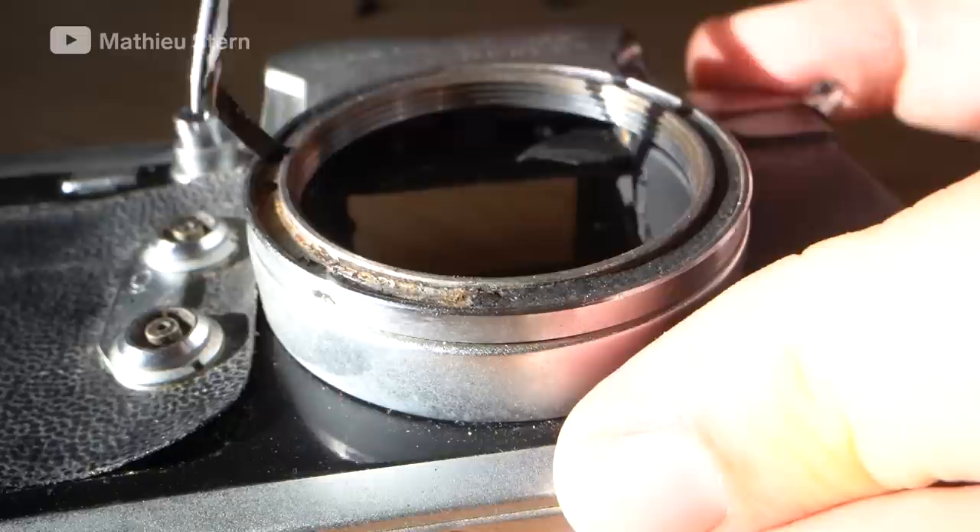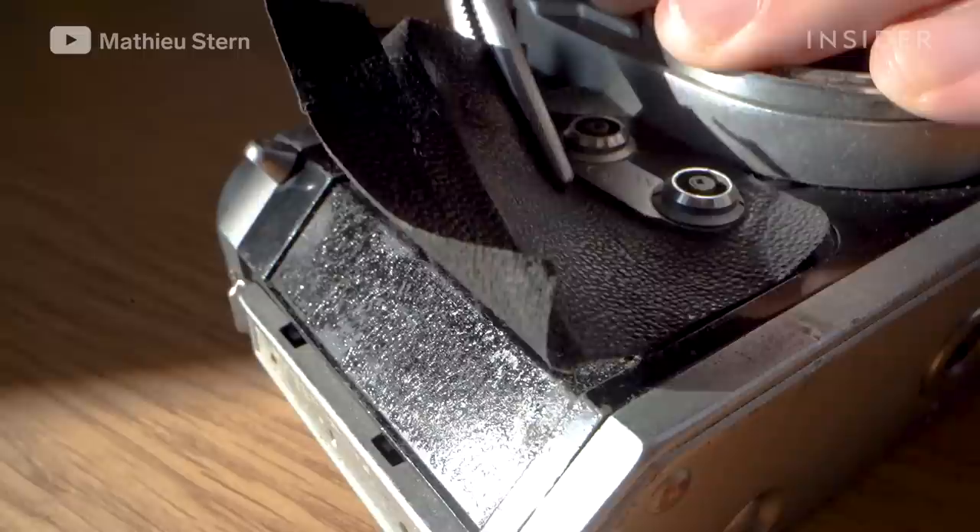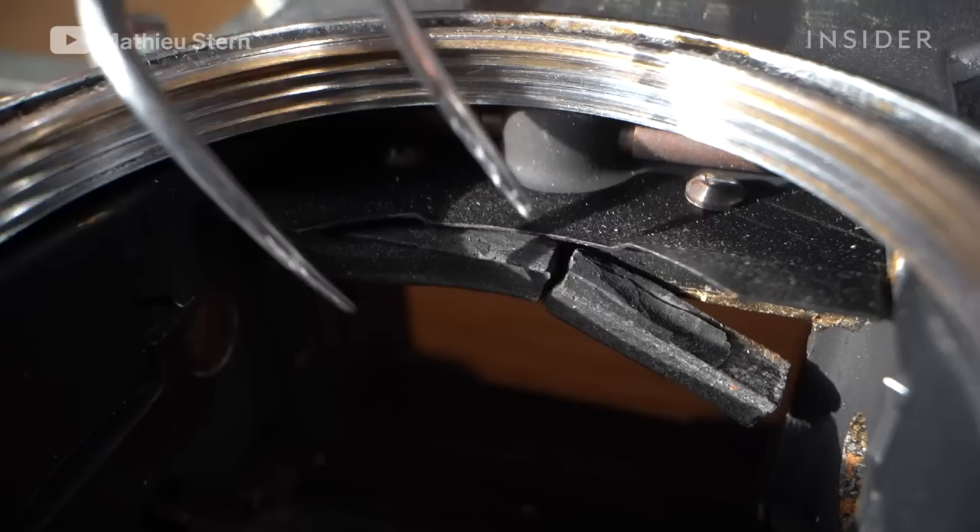I remove the old flaking skin from the outside of the camera. A camera skin is the faux leather that covers the camera. Because of time and sweat, the leather starts to peel off or to rot, and so it's important to change it.